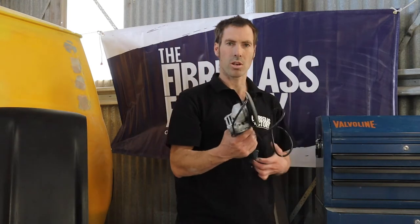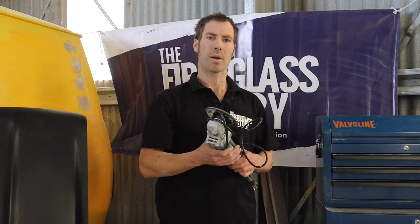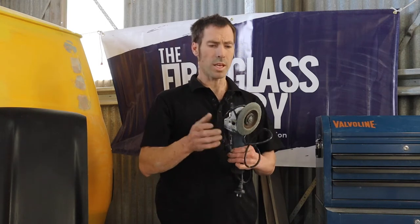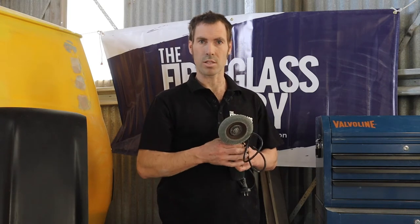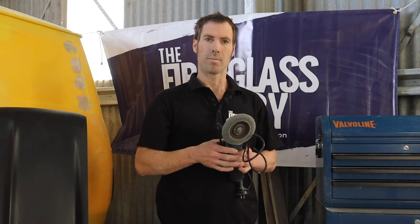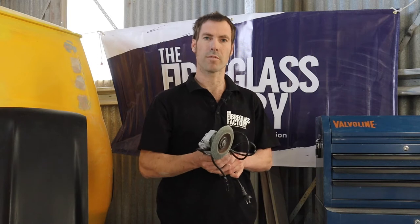This is a five inch grinder that we use all day every day in the trimming department where we're trimming up our fiberglass parts. It's got a flap disc on it, but obviously you can put a cutting wheel on it as well, and you'll be able to cut sections off the part if you're modifying it to fit onto a different vehicle.